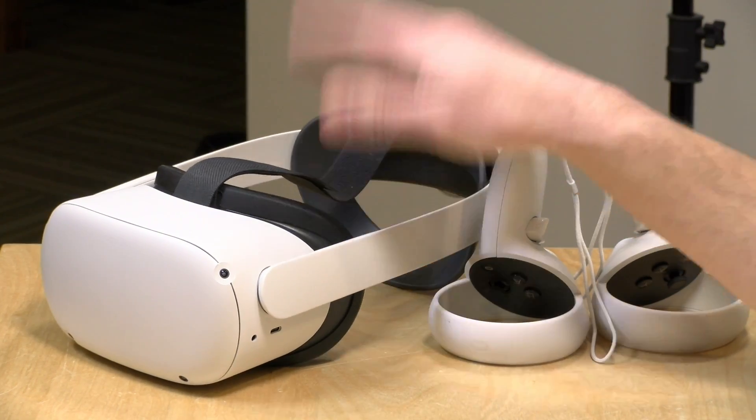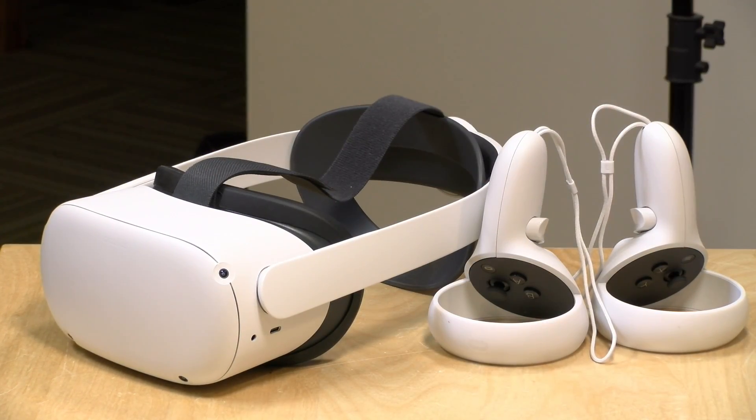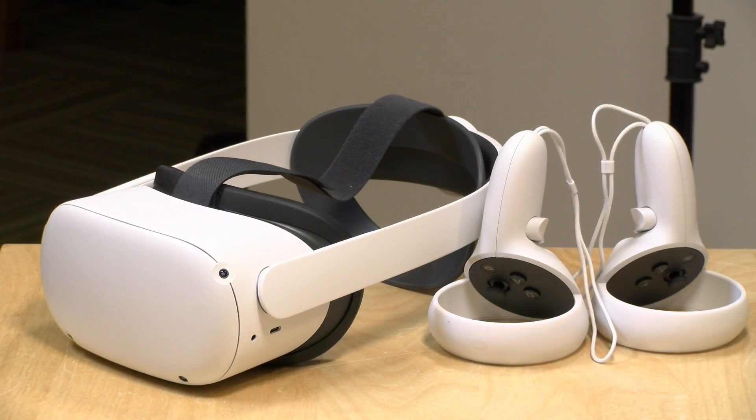I want to let you know in the interest of full disclosure that I paid for the Oculus Quest here with my own funds. All the opinions you're about to hear are my own — no one is paying for this review, nor has anyone reviewed or approved what you're about to see before it was uploaded.